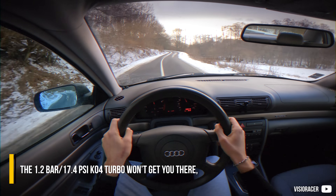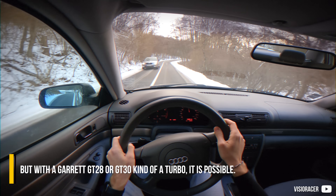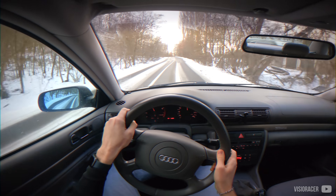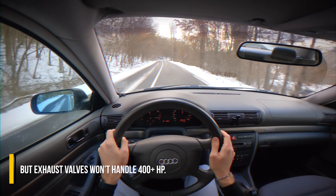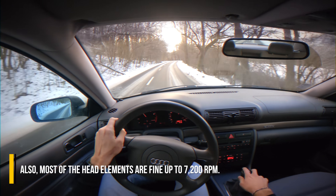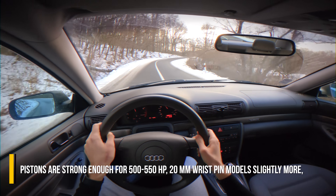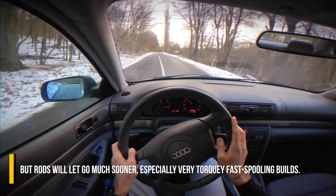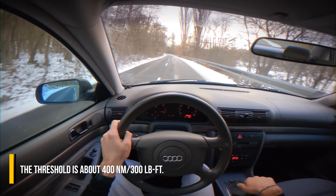The 1.2 bar K04 turbo won't get you there, but with a Garrett GT28 or GT30 kind of turbo it is possible. When it comes to the crank and block limits, 700whp won't be an issue. Intake valves will cope easily upwards of 800hp, but exhaust valves won't handle 400-plus horsepower. Most head elements are fine up to 7,200rpm. Pistons are strong enough for 500 to 550hp — 20mm wristpin models slightly more — but rods will let go much sooner, especially on very torquey, fast-pulling builds. The threshold is about 400Nm, 300lb-ft.